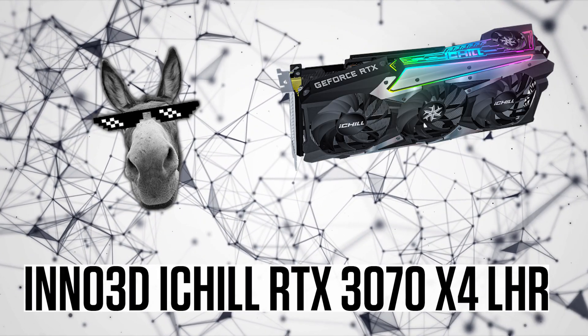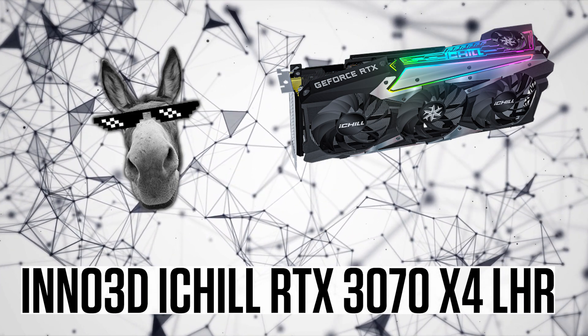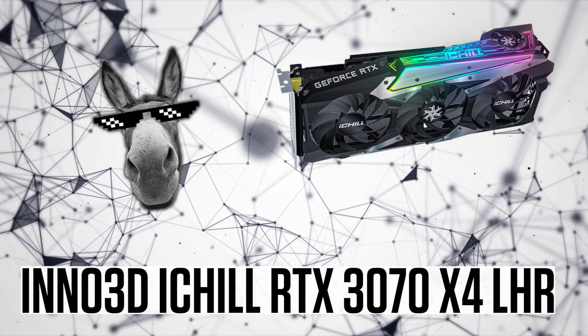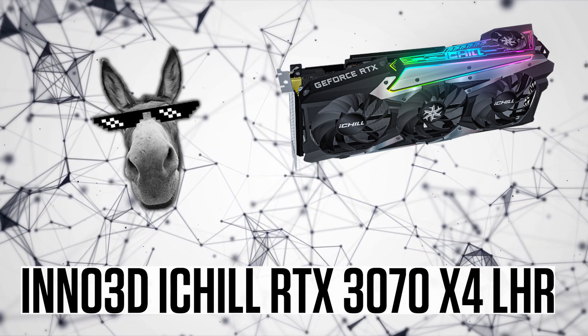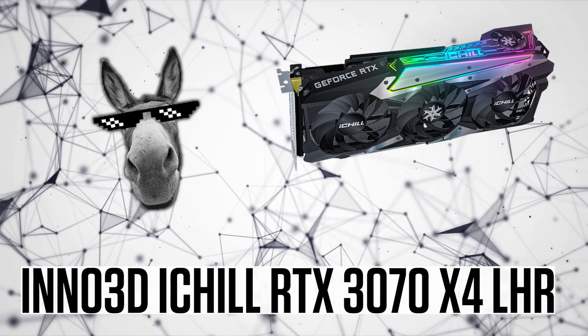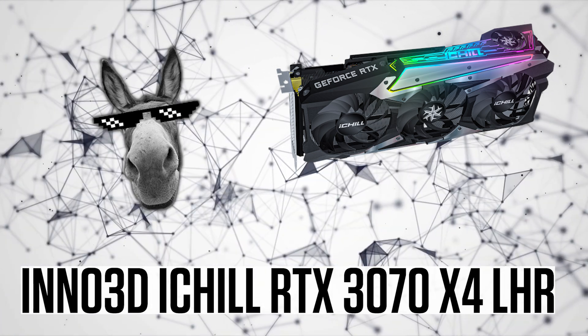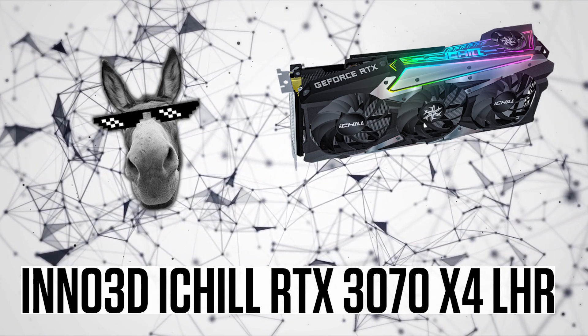Then we have the RTX 3070 iChill 4X from Inno3D. It's actually surprisingly good — the quality is top notch. I have not changed anything, it's super cool. And of course it comes with lots of RGB that you cannot turn off via the software because the software part sucks. But it doesn't matter — more RGB, more megahash.